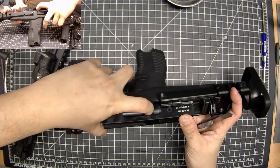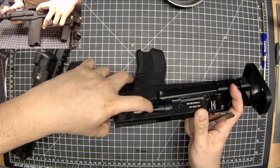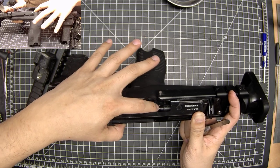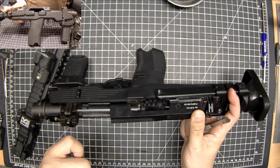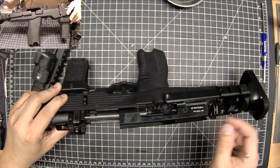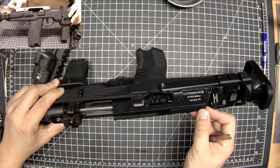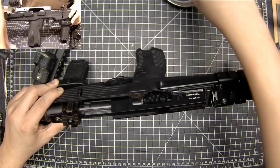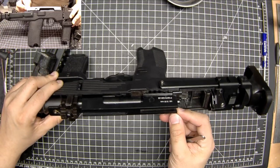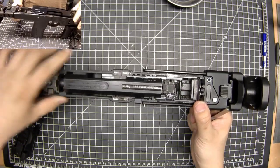At a certain point the nozzle disengages from the hop-up rubber, and the cylinder return spring pulls this back into the retracted position. At this point it's reached the end of its travel and the momentum pushing the bolt backwards has subsided. The spring is then going to push this back forward, and as it's feeding it'll seat a new BB.